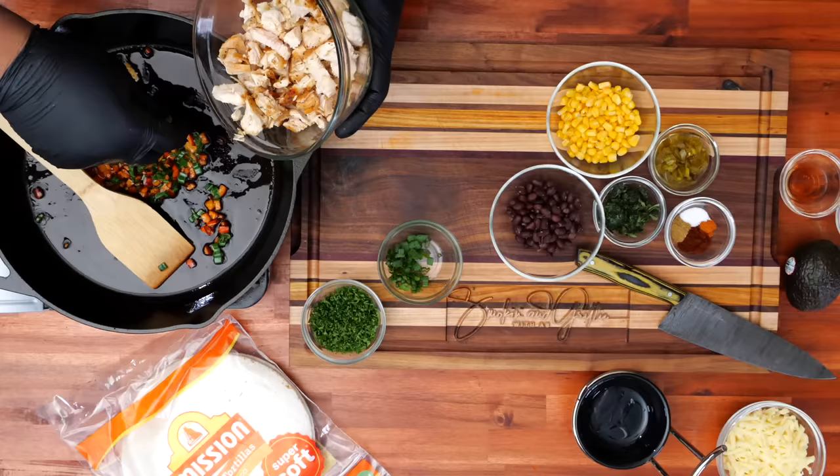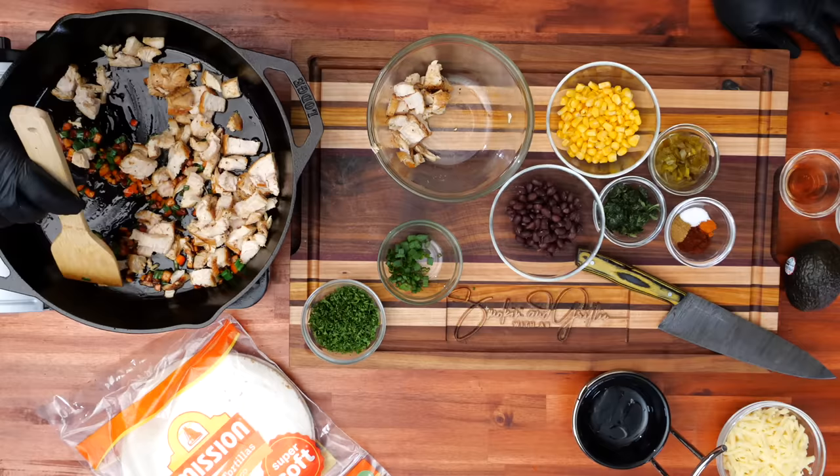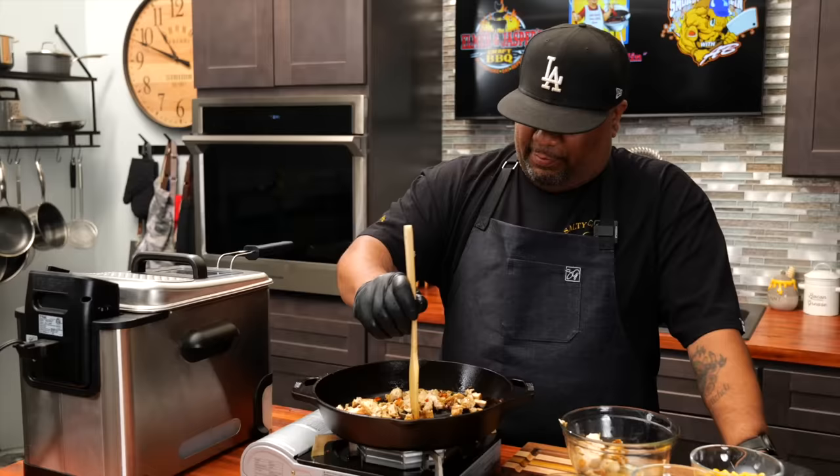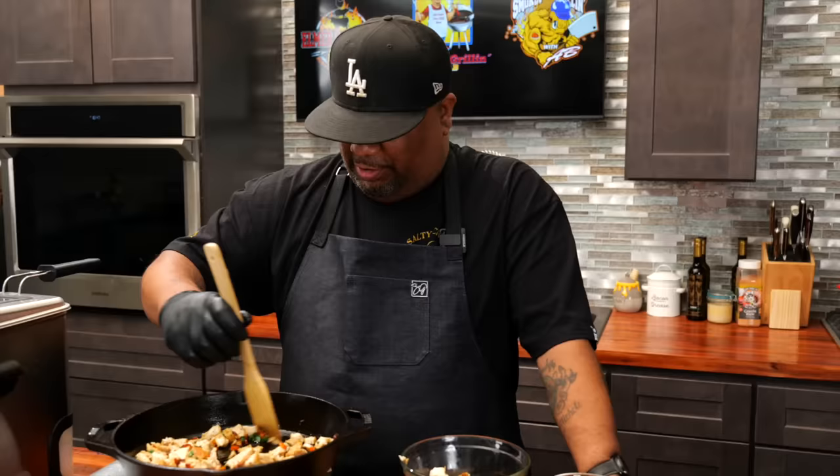Now I'm going to go ahead and add my chicken. It's up to you how much chicken you put in. We cooked it but didn't fully cook it all the way — that's intentional because it's going into the deep fryer, and it'll finish cooking in here too. Look at all of the colors we've got going.